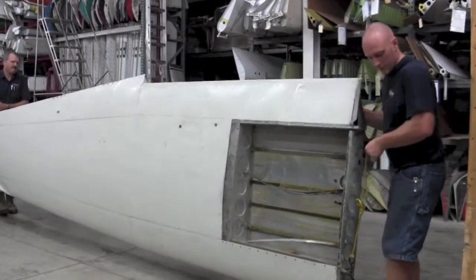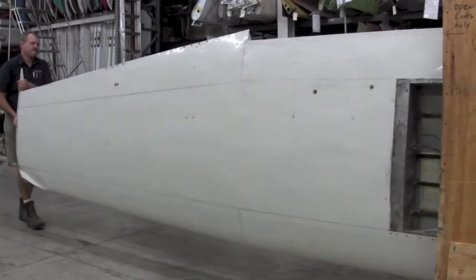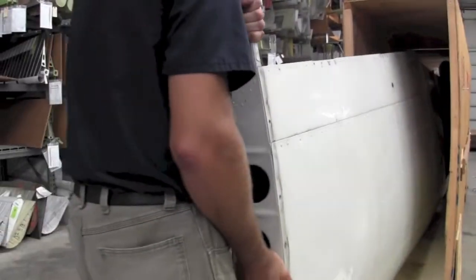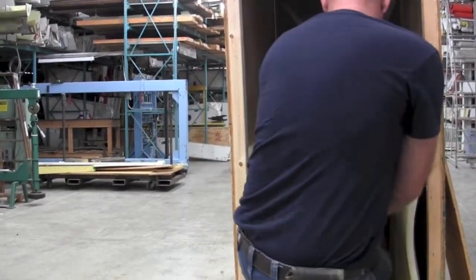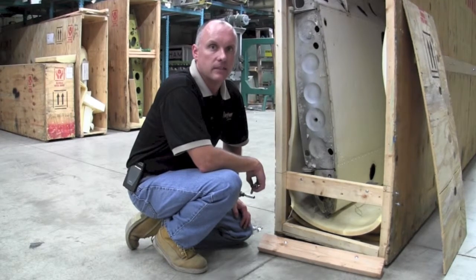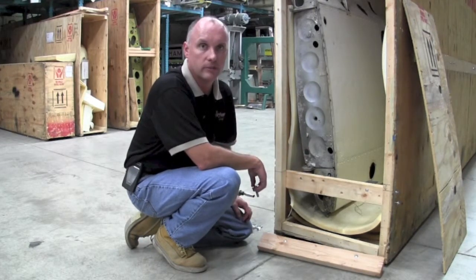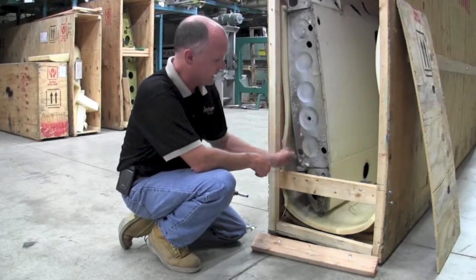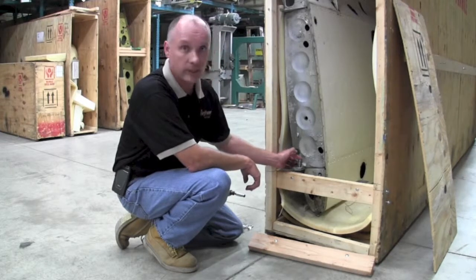Once the crate is constructed, the wing can be loaded into the crate in a vertical upright position with the leading edge facing downward. Once installed, it needs to be fastened into the crate structure. Our preferred method is to use a simple piece of angle iron that has been cut with a hole drilled to accept the bolt for the wing spar attach fitting. Once the wing is placed on top of the attach fitting, a regular hardware store bolt will work fine for attaching the wing to the bracket.